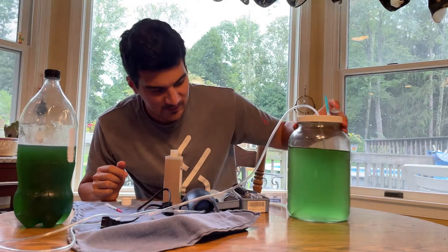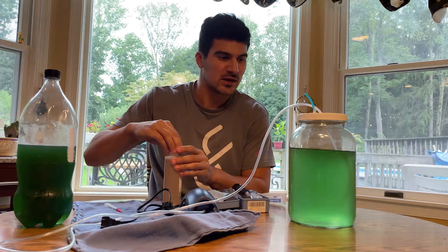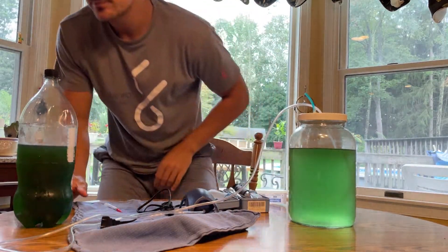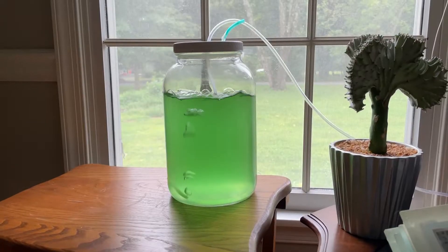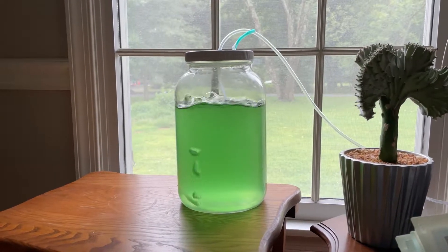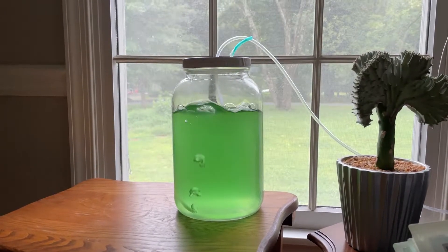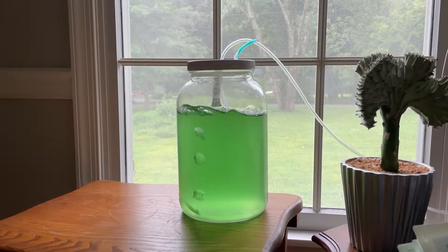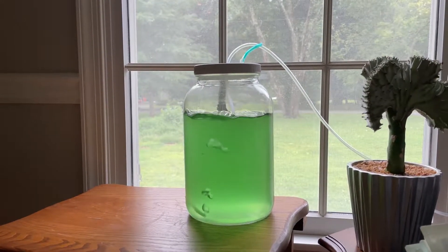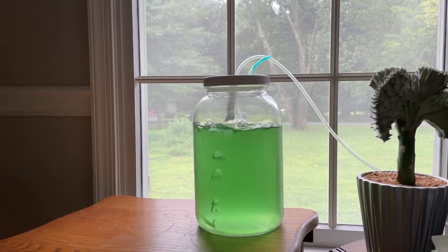Once you plug in the air pump you've got phytoplankton culturing - it's easy as that. It's really not a hard concept, and it's an unlimited food supply that's a lot cheaper than constantly having to rebuy it. All you have to do is keep the airline tube in there to keep it circulating, put it in front of a window, and in about 10 to 14 days you'll have a cultured phytoplankton. You know it's done because it goes from super light green to super dark - light won't pass through it anymore.